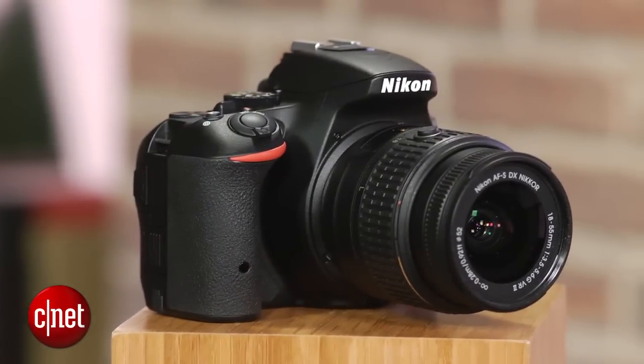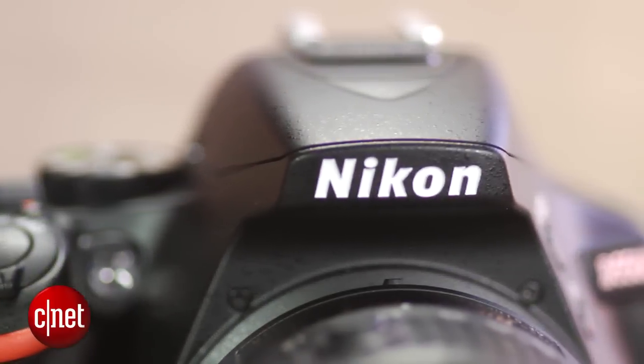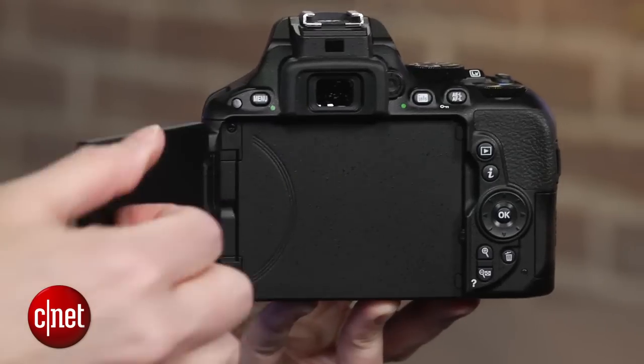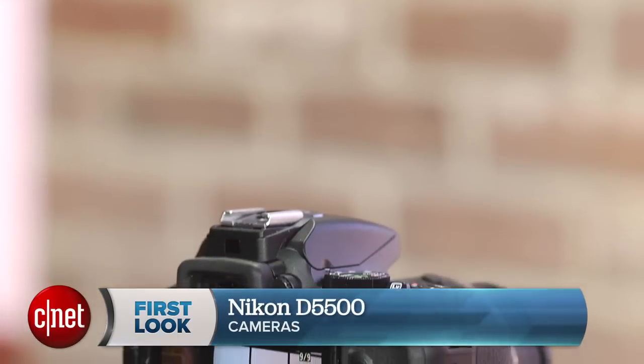The D5500 has a slightly redesigned body that's a hair smaller, and the camera also has a few new features, including a touchscreen on its flip-and-twist LCD. Overall though, it remains a great choice for typical family photography. I'm Laurie Grunin for CNET, and this is the Nikon D5500.